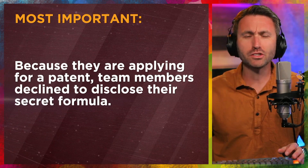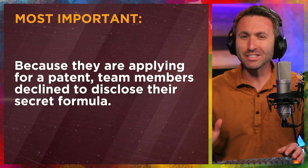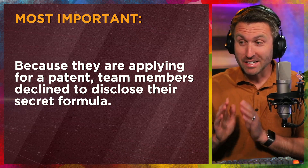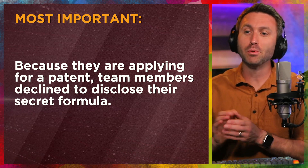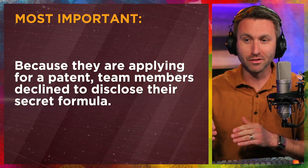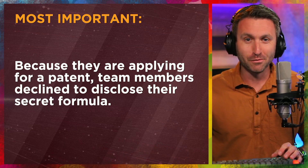Now there is one question here: what's this made of? How did you come up with this? What am I actually eating that's an adhesive but also edible? Well, from the press release — because they are applying for a patent — the team members at Johns Hopkins University, the students, are declining to disclose their secret formula.